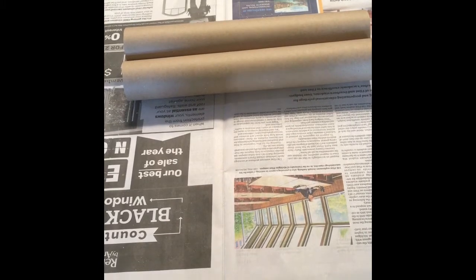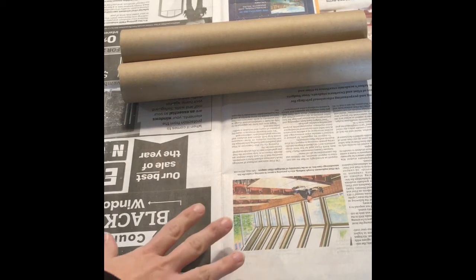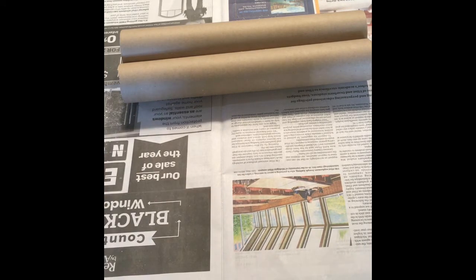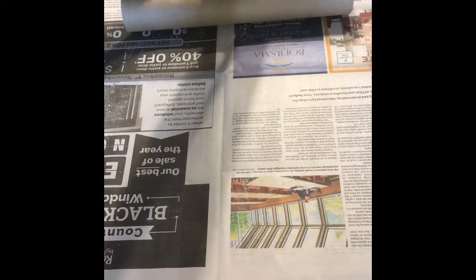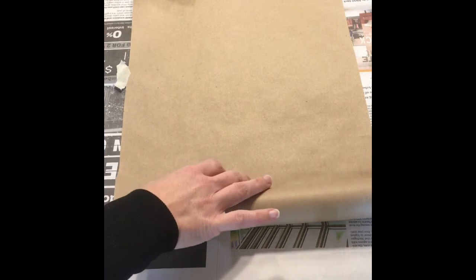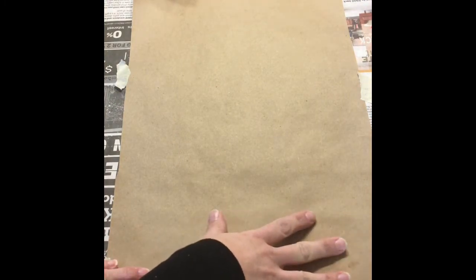The next step is going to be to secure your scroll to your table. You want to make sure there is a protective layer underneath your scroll to protect the table — that might be a tablecloth, newspaper, or whatever we have provided to you. We're going to secure it with some masking tape; we have some at all the tables. This is just going to help make sure that your scroll doesn't roll up on you while you're working on it.